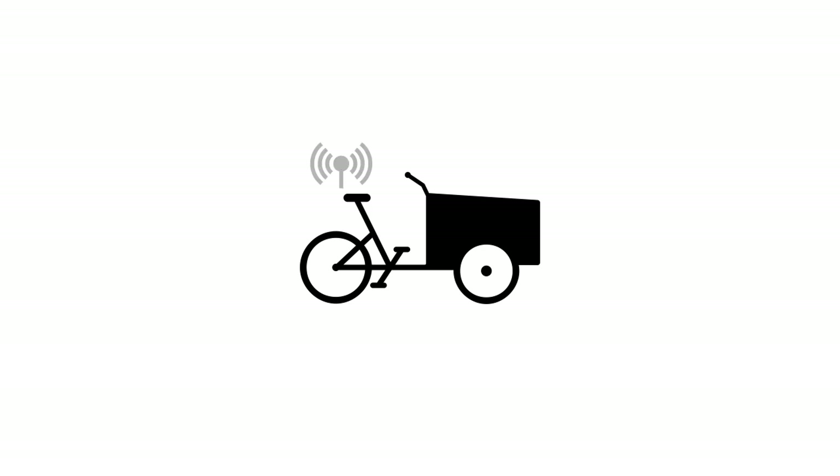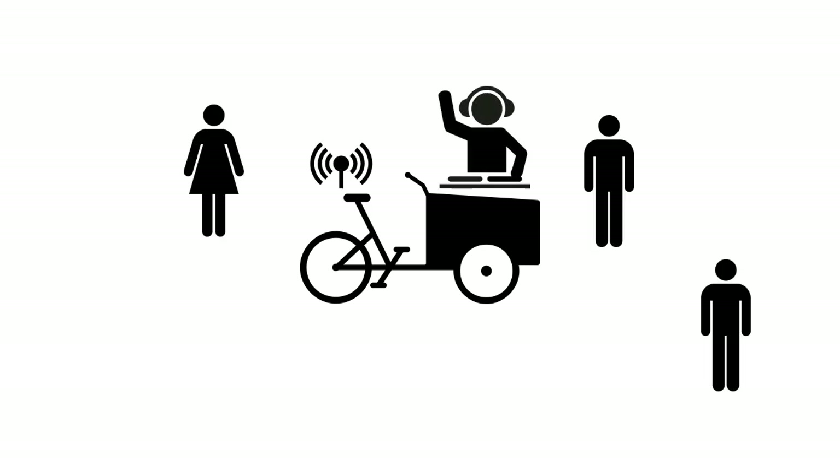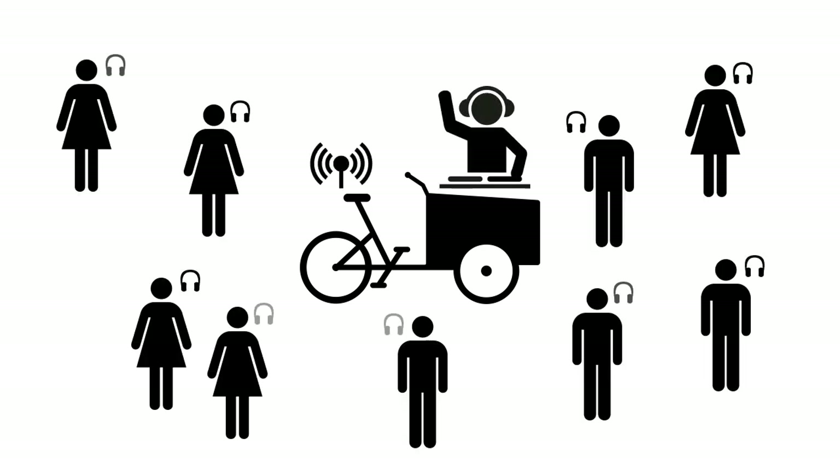Here's what happens: I ride with my cargo bike to a public spot, activate my FM transmission system, and start to DJ. Now people around me can plug their headphones into their own smartphone and tune into my music through the standard FM radio application.